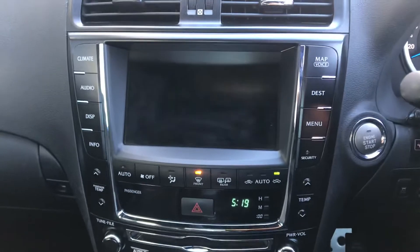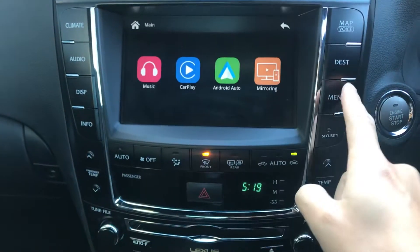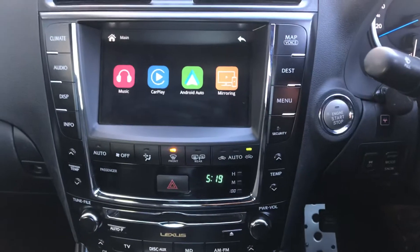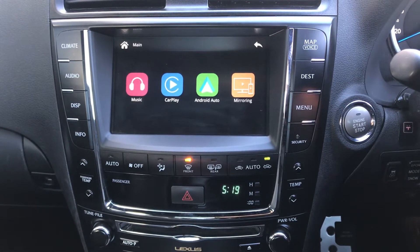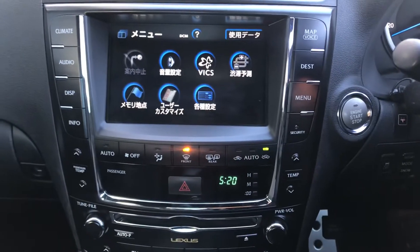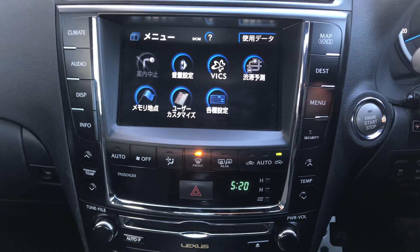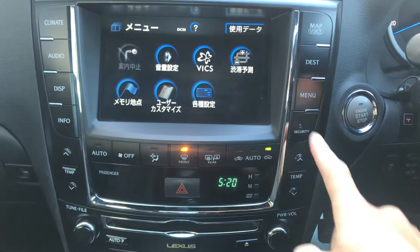So this is a Japan imported model. We installed the Apple CarPlay and Android Auto interface into the Navi. We've got a little switch button here. So this is the original Japanese system — we keep everything original while installing the Apple CarPlay and Android Auto interface using the factory touch screen. So we can still see the Japanese original system.